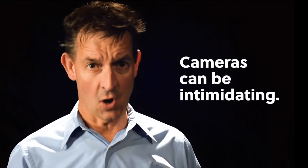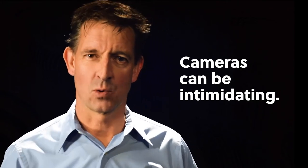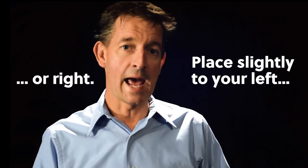Having your interviewee look directly into the camera can be daunting for him or her and can make their delivery seem a little bit forced to your viewers. So for journalists, a great rule of thumb when conducting an interview is to set your camera to your immediate left or right and ask your interviewee to simply look at you as you ask those questions.